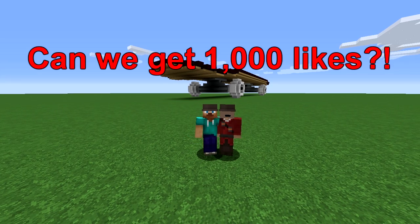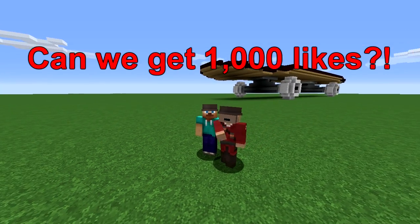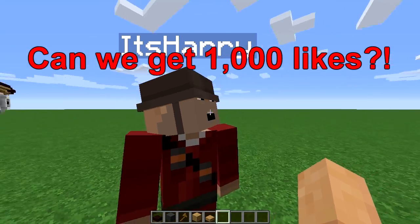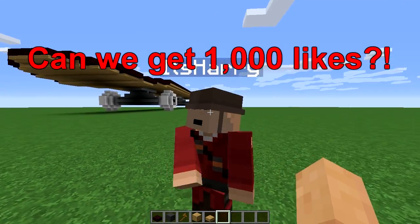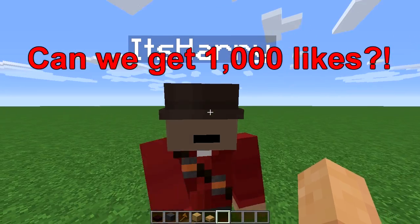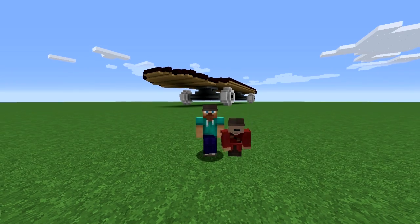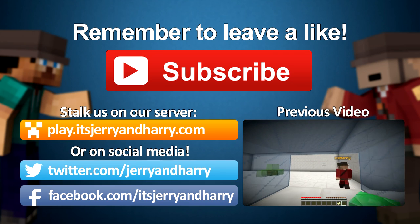Thank you very much for watching this video. Let us know in the comments what we should build next time. Be careful out there — don't get hit by a car when skateboarding, don't break anything, wear a helmet. Always wear a seat belt — even the coolest people wear seat belts.